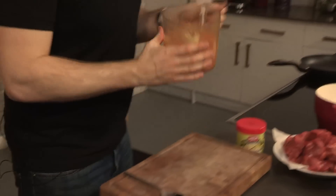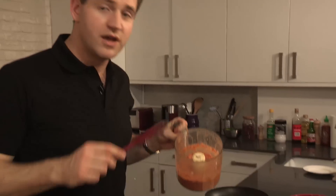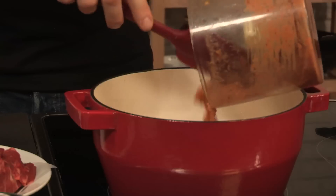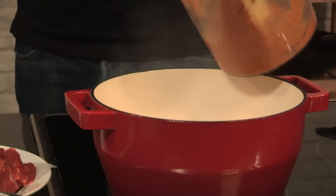If you like the look of this, click the subscribe button, follow us on Twitter, or come find us on Facebook. Now this is ready to rock. I've got a nice heavy base casserole here, just heating up over a medium to high heat. We don't need any oil in there, because there's already oil in the spice paste, so straight in. Stand back — don't be tempted to get your face in and have a good waft, because there's chilli in there that's going to blow your face off.